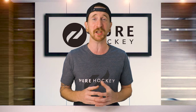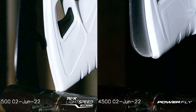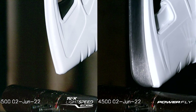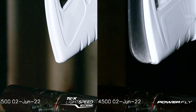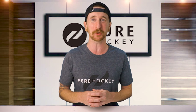Bauer took it a step further, introducing a modification to the blade channel called their hyperbolic geometry. This brings about several benefits, including better integration between steel and the holder, reducing stress on the trigger during impacts, and significantly improving the interaction between the steel and the holder by an impressive 50%. All of these modifications ensure a more seamless and optimized performance throughout each stride, and even when you're changing out your steel.